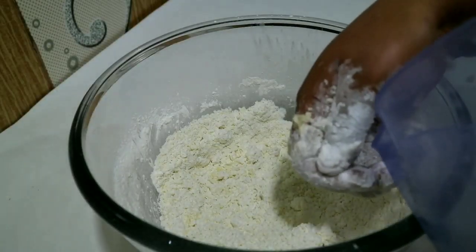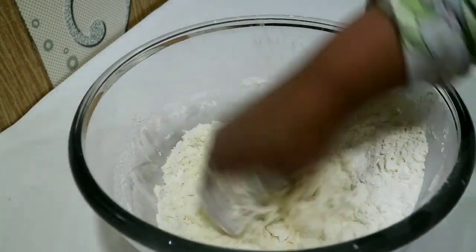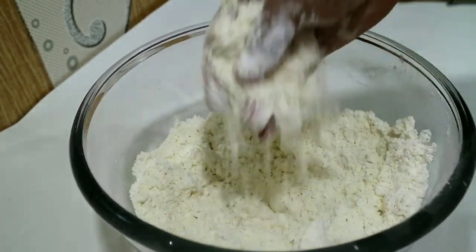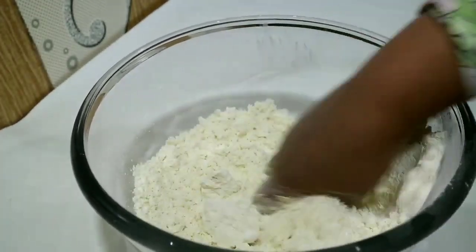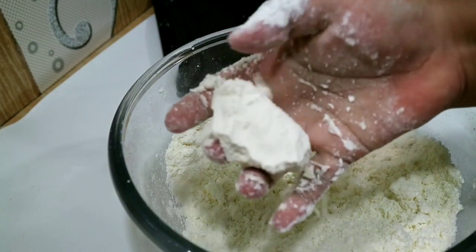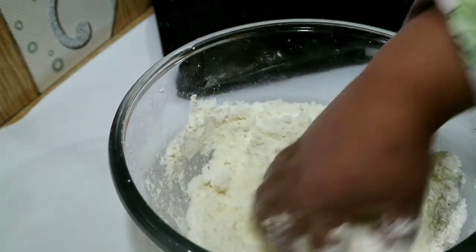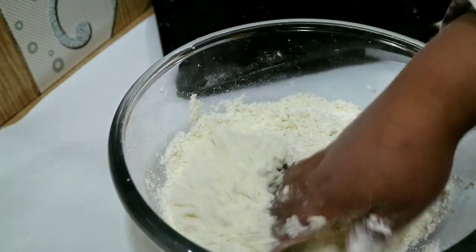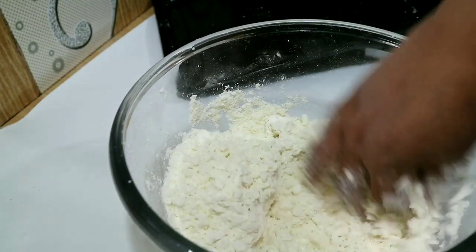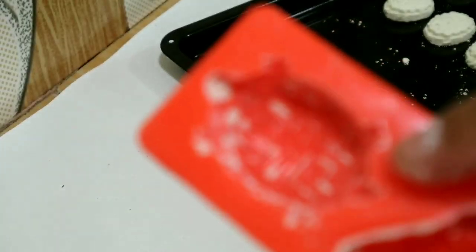Kemudian saya tambahkan 30 ml air. Kalau sudah tercampur rata, teksturnya harus jangan terlalu lembek, jangan terlalu kasar. Kalau terlalu lembek nanti hasil kuenya jadi keras, kalau terlalu menghambur gitu jadi hasil kuenya enyah tapi cepet rapuh. (Then I add 30 ml water. Once well mixed, the texture should not be too soft or too crumbly — too soft makes the cookies hard; too crumbly and they break apart easily.)